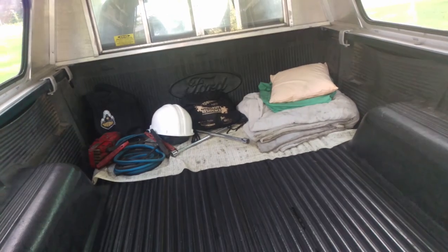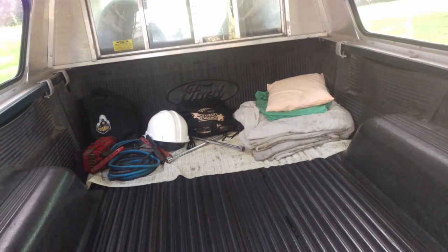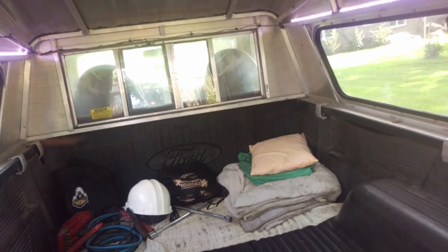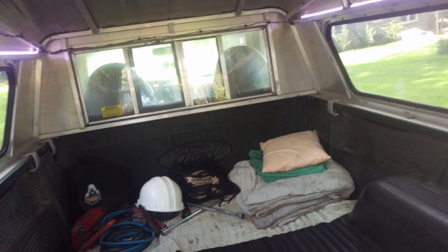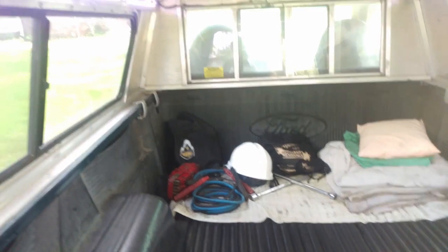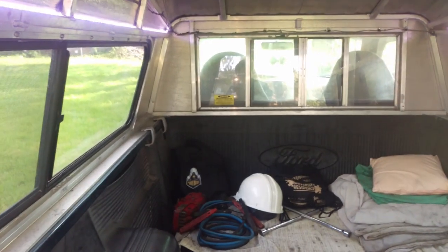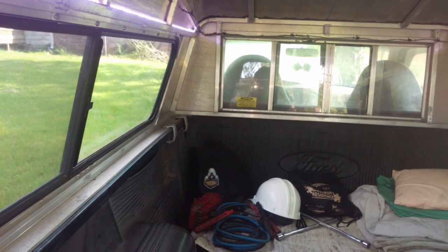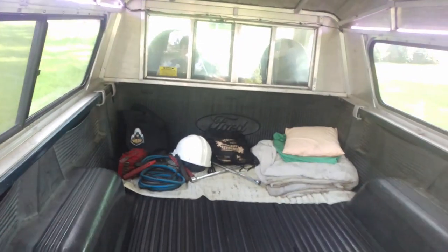I also have a hard hat, again if I need to go into work directly without visiting my desk. And of course we've got a tire iron. That bag back there has bungee cords and ratchet straps, a jumper cable, a very old set of reflectors. And then in the very, very back, there's a bag with an air compressor inside. All in all, I try to be prepared.